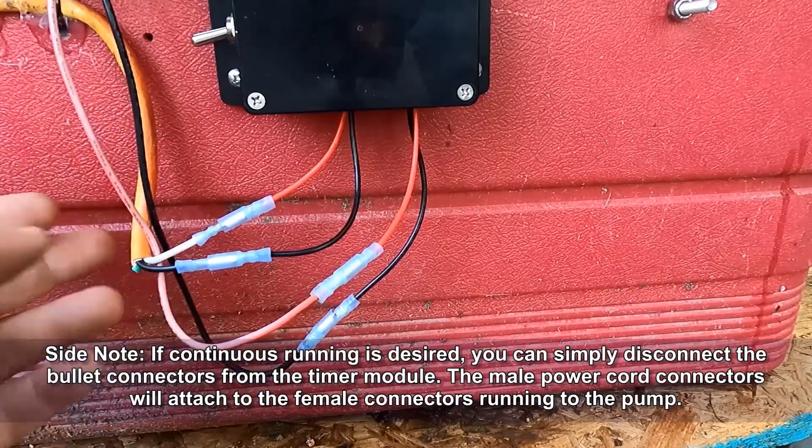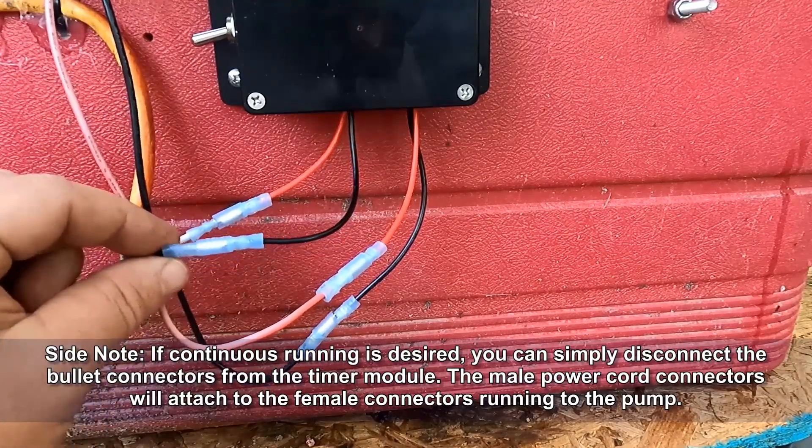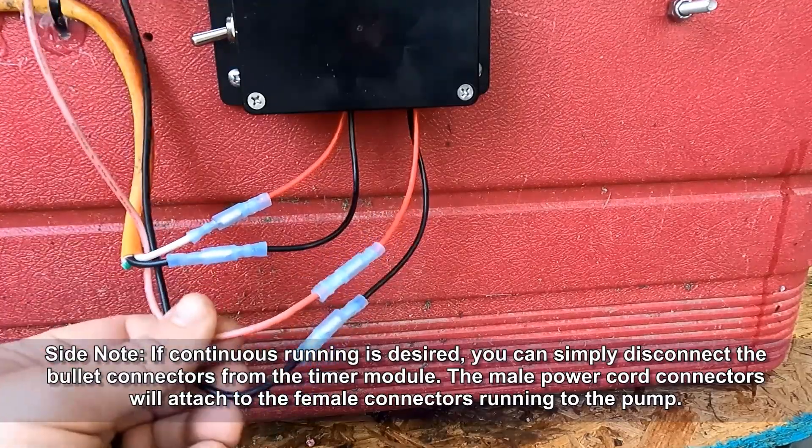On a side note, if you want your pump to run continuously, simply disconnect the bullet connectors from the timer module and connect the bullet connectors from the power cord directly to the pump connections.